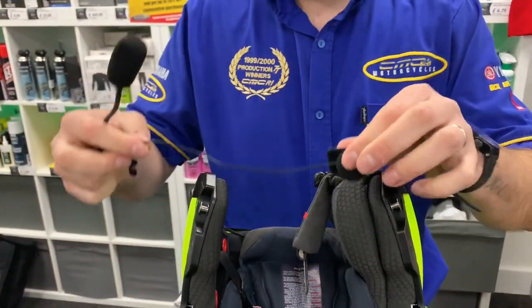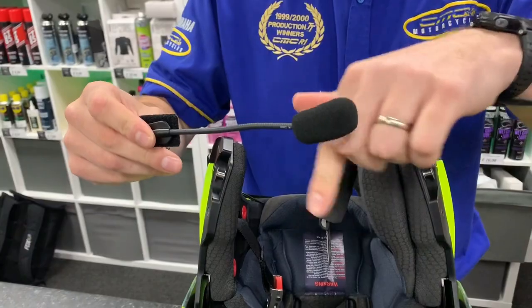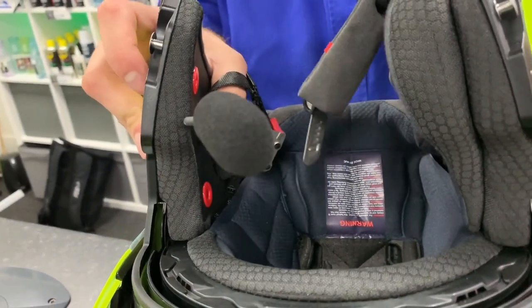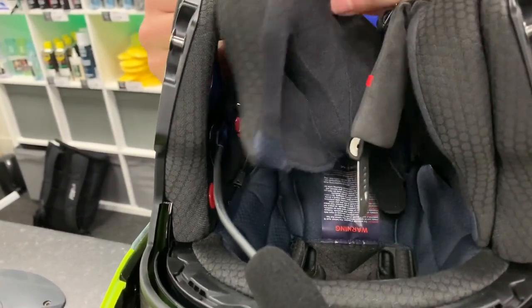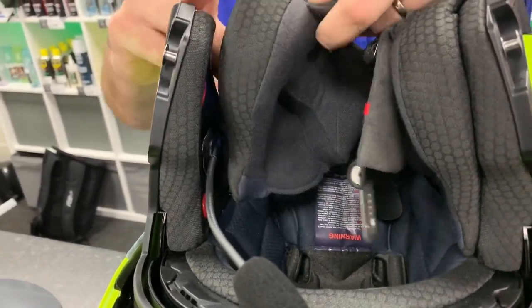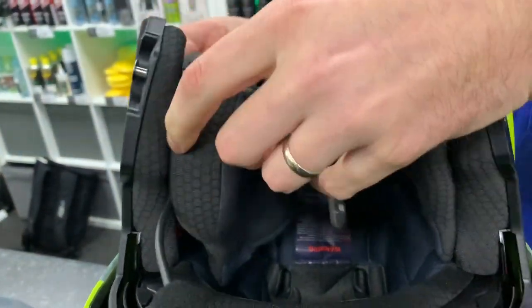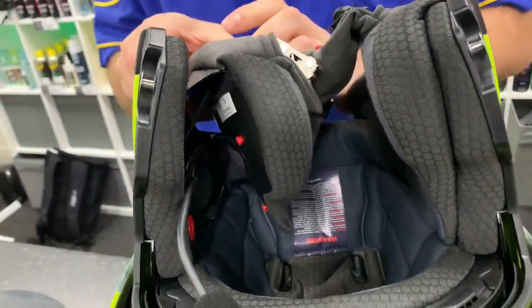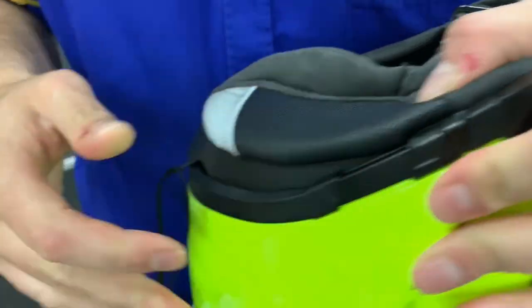Once you've fitted the left earpiece, you need to choose which boom mic you're using. The cable mic is designed for full face helmets — as we are using a flip front helmet, we've gone for the boom mic. Use the velcro in the box provided to hold your boom mic in place, then connect the boom mic to the headset with a simple plug-and-play.